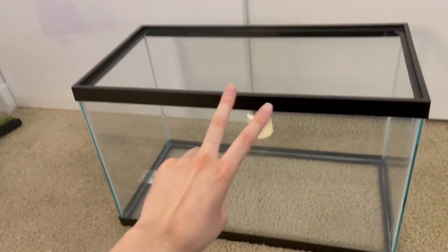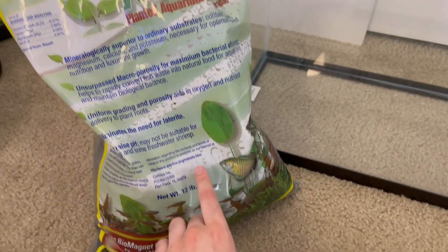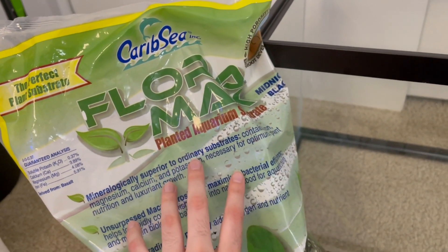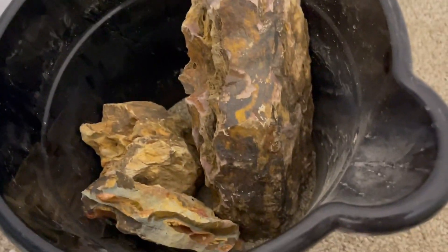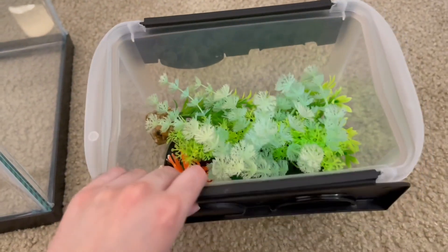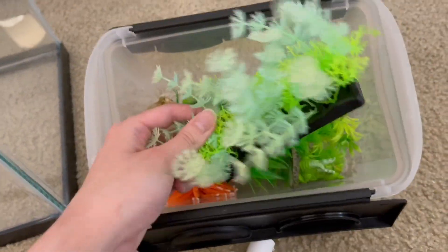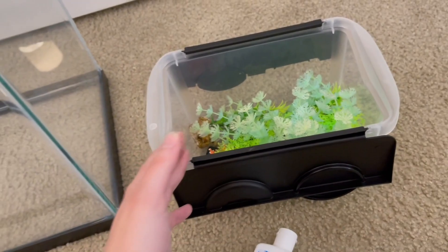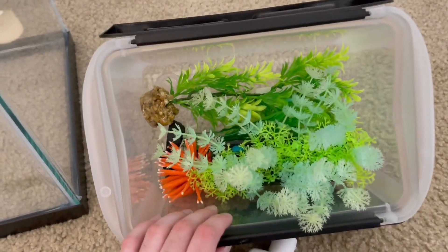Step two is to rinse all of your substrate and decorations for the tank. Certain substrates like this Carob Seed Flora Max do not need to be rinsed. For decorations, you should really only use natural stuff — rocks that you clean with a toothbrush and some water, or live plants. A lot of plastic plants and decorations are very harmful for your fish: they can have paint that leaches into the water and makes it toxic, they can be sharp and hurt your fish, and they don't help the aquarium the way live plants do with filtration, oxygen, and other benefits. Do not use plastic or colorful decorations.